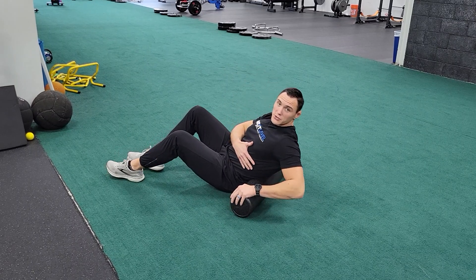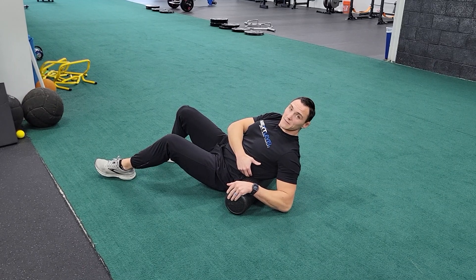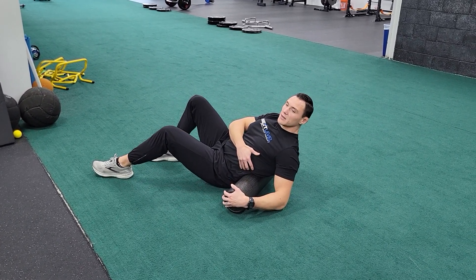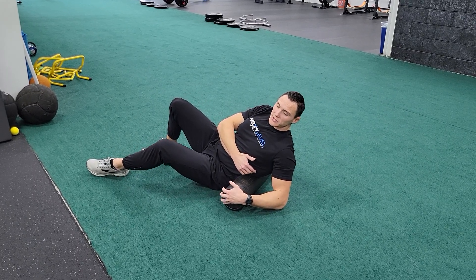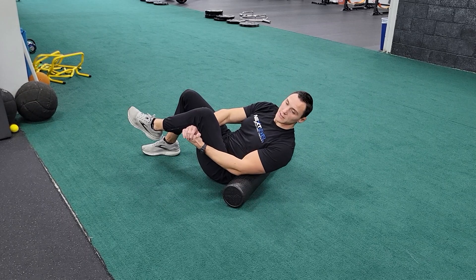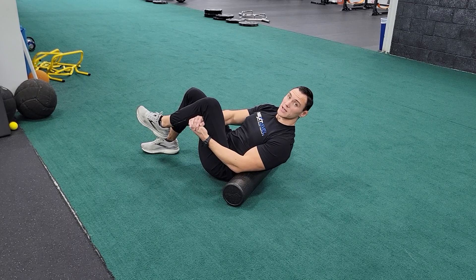From there, you're going to drop straight back onto it. You'll feel yourself drop down on a muscle that is fairly sensitive and feels tight. You're going to roll back and forth from left to right over top of that muscle. If you find it difficult to stay up, you can grab your knee with your hands and same thing, rolling back and forth. You're going to do this for about one to two minutes per side.